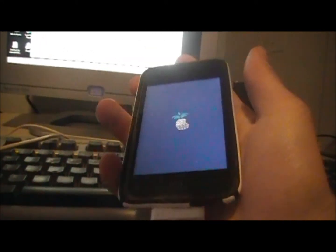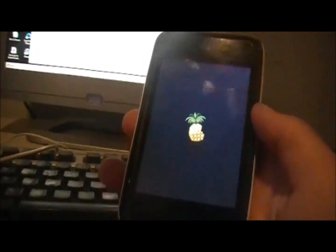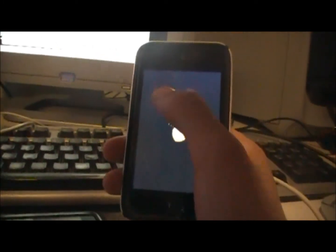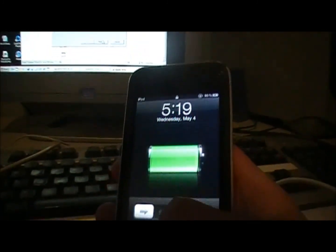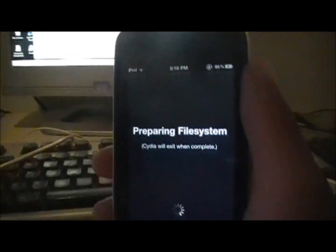Every time you turn off your device or it loses power, in order to use Cydia and jailbroken apps you will have to rerun RedSn0w and go through the 'Just Boot Tethered' option to reboot it. Now when you slide to unlock and open Cydia, it will open up.